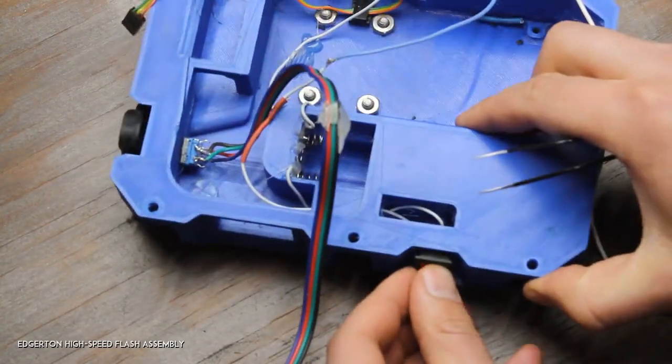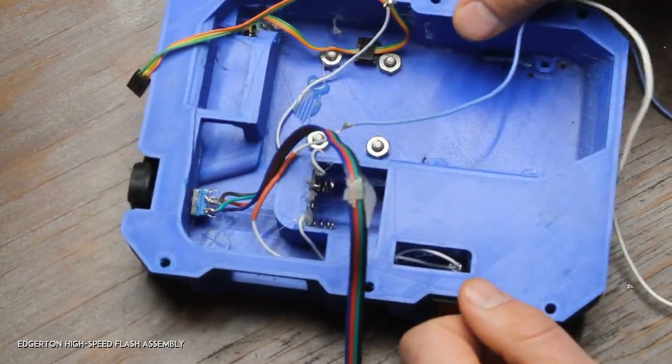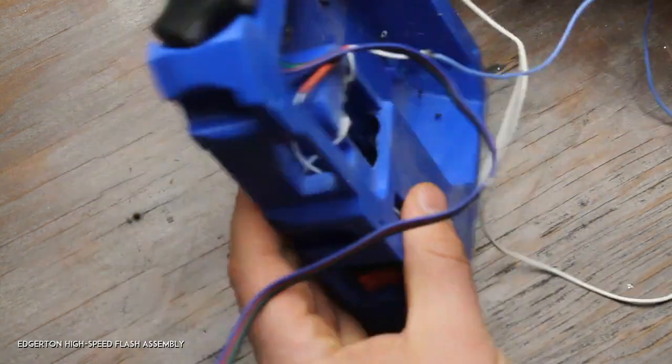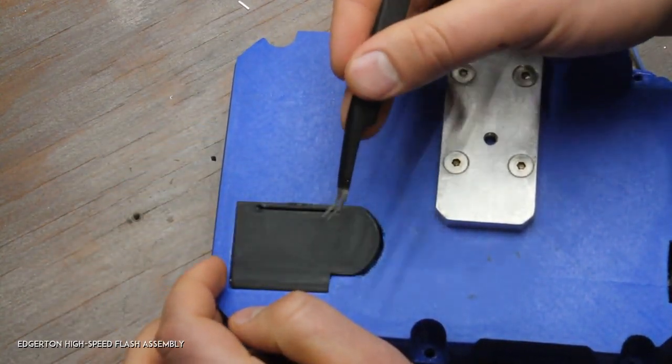Once you have that done, go ahead and push that switch in — just like that, give it a little push up. On the back side, here's the battery cover.